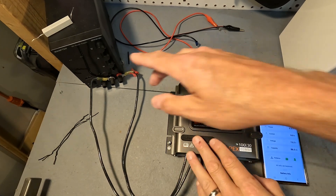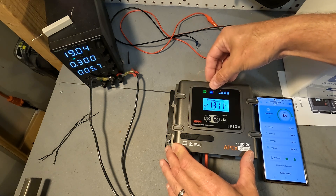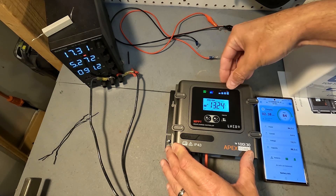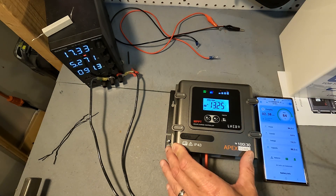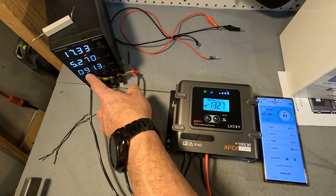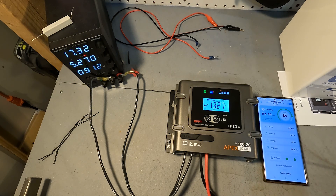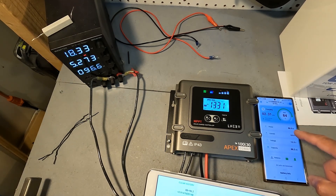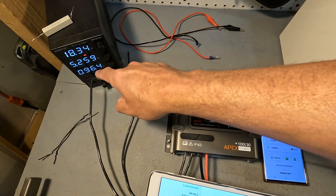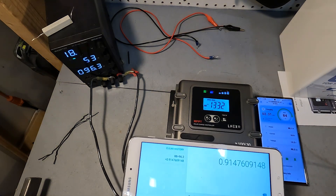I got it all wired up. Let's go ahead and turn on the bench power supply and see what happens. It looks like we got a green for solar panel and the battery is charging. This indicator shows it's between 75 and 100 percent, and the voltage is now 13.25. Our benchtop power supply is giving 91.3 watts and the battery is accepting 84.4 watts. After some adjustment, the battery is accepting 88 watts and the power supply is giving 96.2 watts. Dividing those out, that's a 91.4 percent efficiency rate.